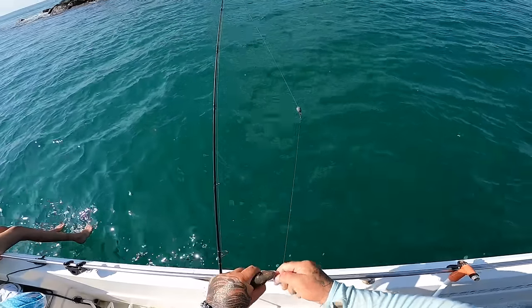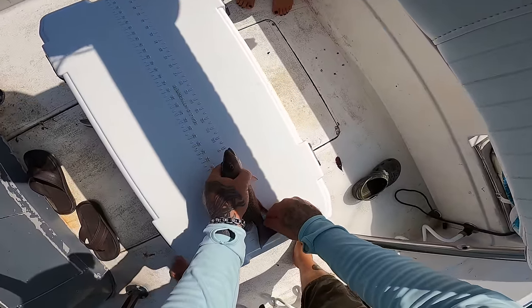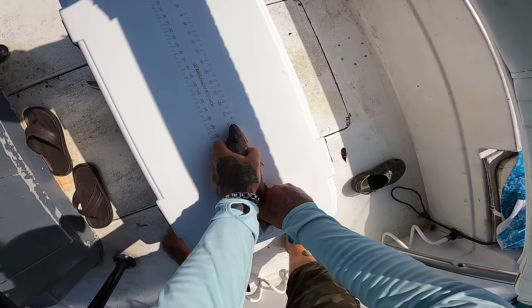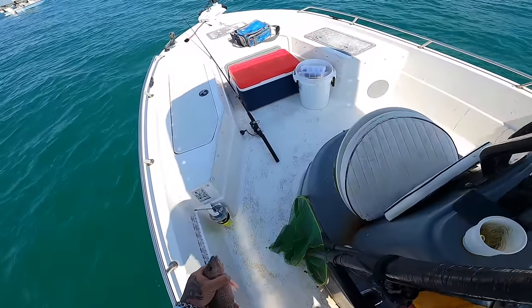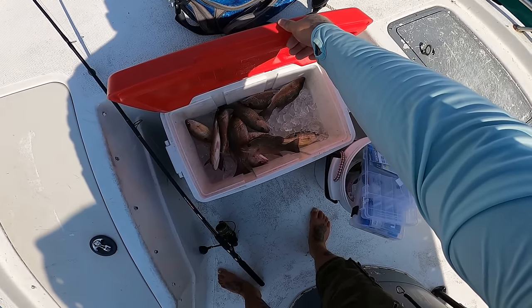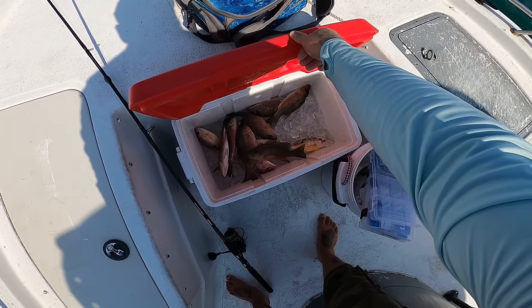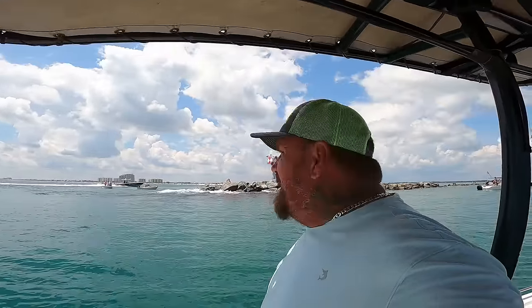We got tacos y'all, and that's what we came out here for! That's tonight's dinner. Seven mangoes and four lanes — that's eleven fish. All right y'all, we ran out of bait. We bought a hundred shrimp this morning and ran through them, so we went back to Donald's and got another hundred shrimp. We got eight more mangoes to catch to get our limit — that is the goal!